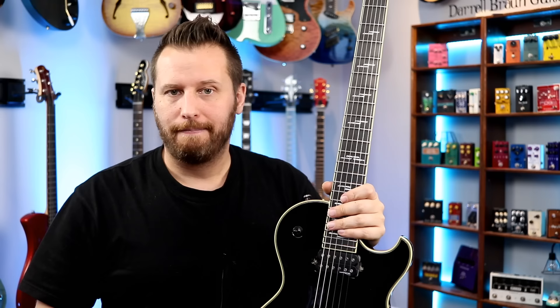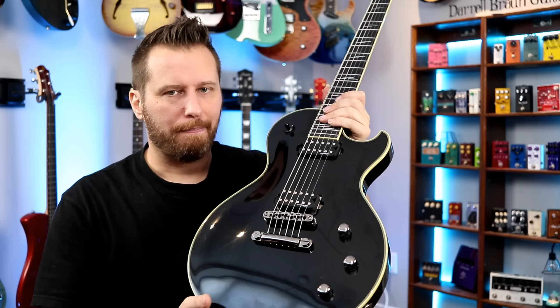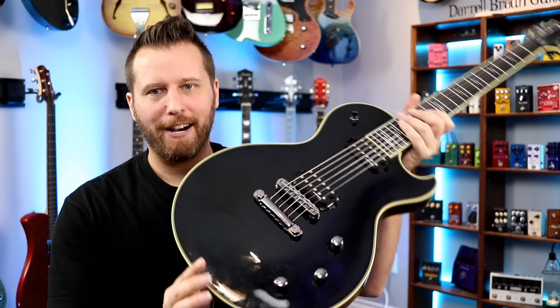If you primarily play clean tones, you might want to avoid this. But even if you start to play bluesy tones, as you heard, very, very nice. I think you could probably dial in some better clean tones if you spent some time, but these pickups are pretty hot, so I'd probably lower them a bit if you wanted to play more with cleans. But it is set up to be a high-gain dream for sure, and it sounds amazing there.